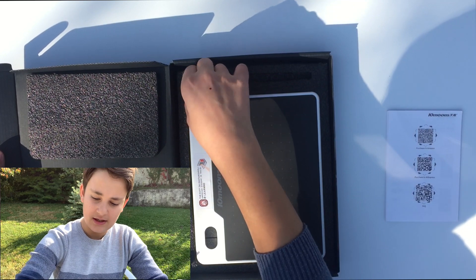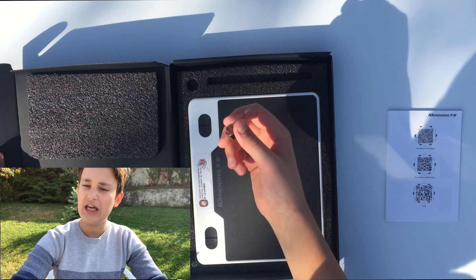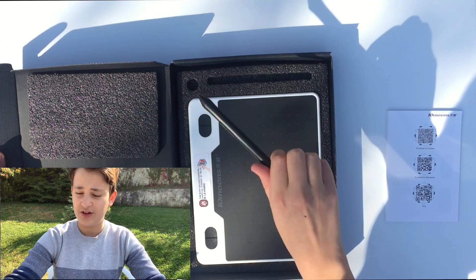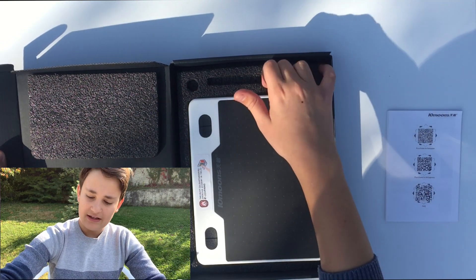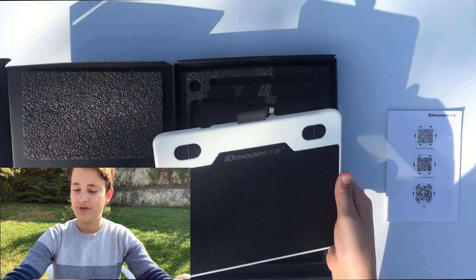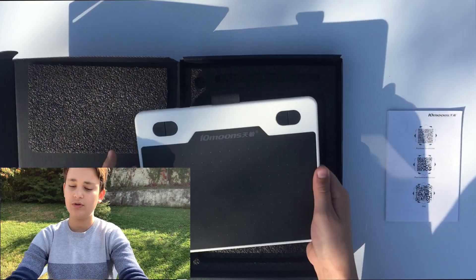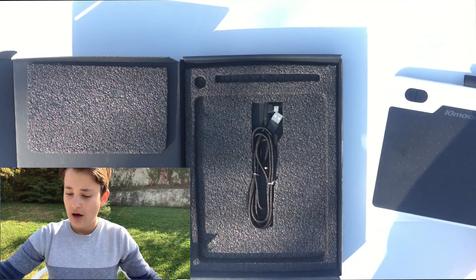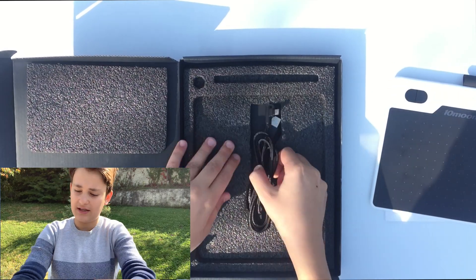We get a graphic pen or pencil — whatever you call it — which seems pretty cool. We also get this ring for removing the nibs from the pen. And finally we get the tablet itself, which says 10moons on it — this is the main thing we'll be using today.